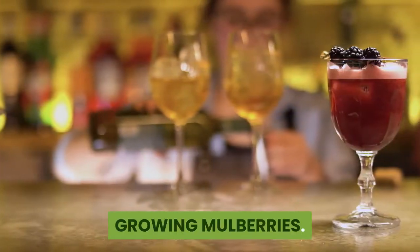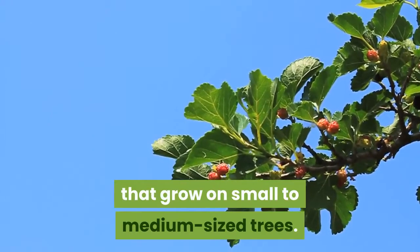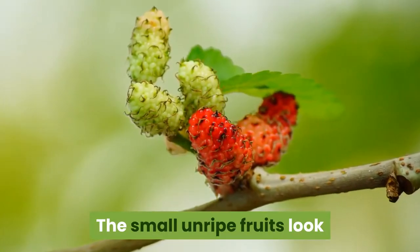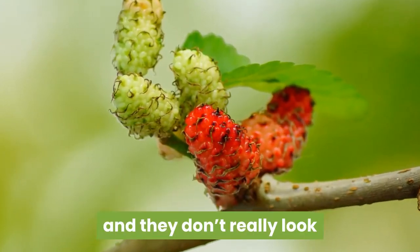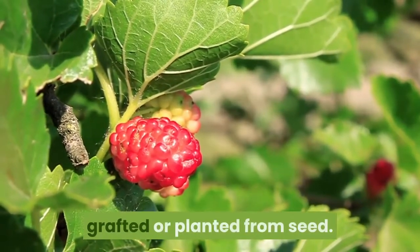Mulberries are small blackberry-like fruits that grow on small to medium-sized trees. While the fruits are somewhat similar to blackberries when ripe, they're actually not related at all. The small unripe fruits look like some sort of alien life form just after pollination, and they don't really look like berries at all until they're fully ripe. Mulberry trees can be grown from cuttings, grafted, or planted from seed.